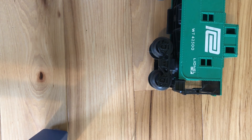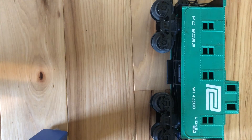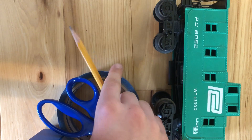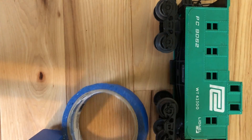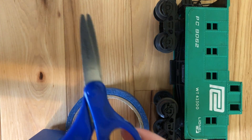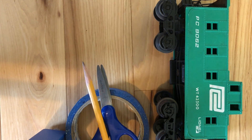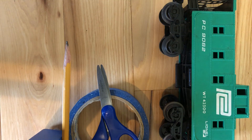Hello, this is Jonah from Ajourna Films, and I am here to show you how to make your own model train graffiti. What you need is three things: first, painters tape — I'm using 3M painters tape. Next, you will need a pair of scissors. Next, you will need one pencil.